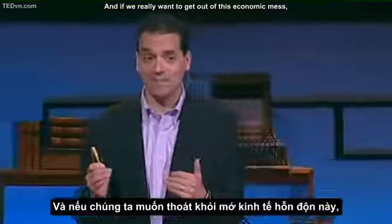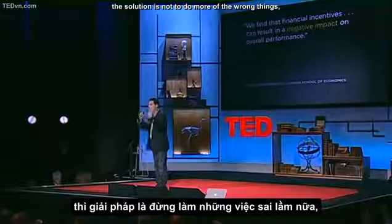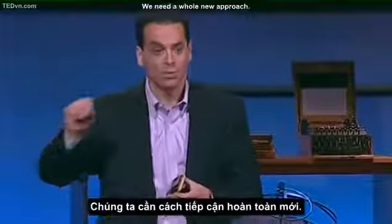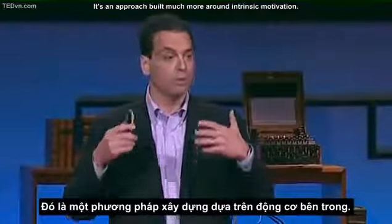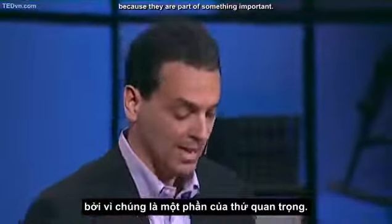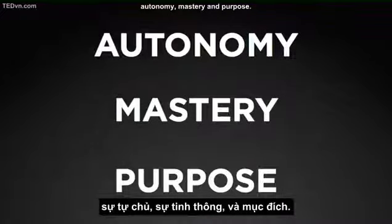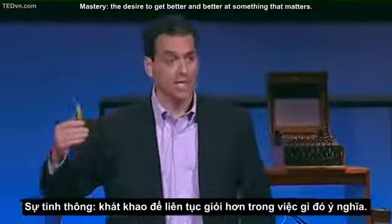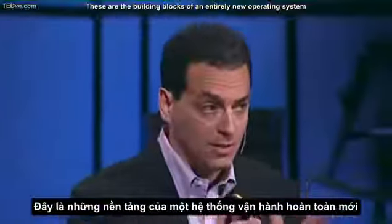There's a mismatch between what science knows and what business does. What worries me is that too many organizations are making their decisions about talent and people based on assumptions that are outdated, unexamined, and rooted more in folklore than in science. And if we really want to get out of this economic mess, and if we really want high performance on the definitional tasks of the 21st century, the solution is not to do more of the wrong things — to entice people with a sweeter carrot or threaten them with a sharper stick. We need a whole new approach.